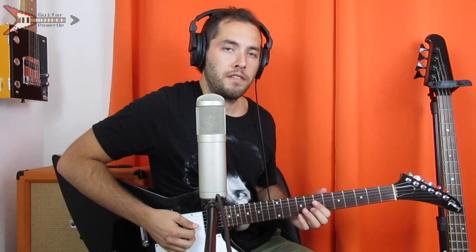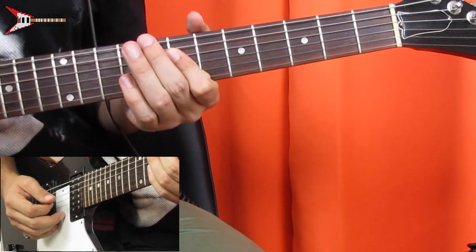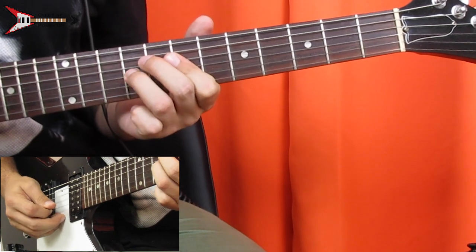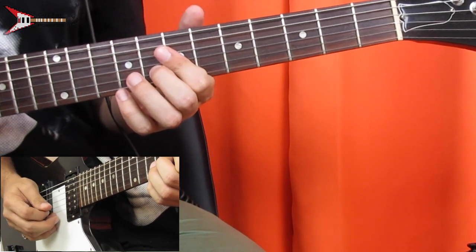Now the lead during the intro. We're gonna start on the eighth fret of the B string, then seventh fret B string, seventh fret G string, seventh fret D string, ninth fret G string, seventh fret B string, then back to the eighth fret of the B string, seventh fret B string.